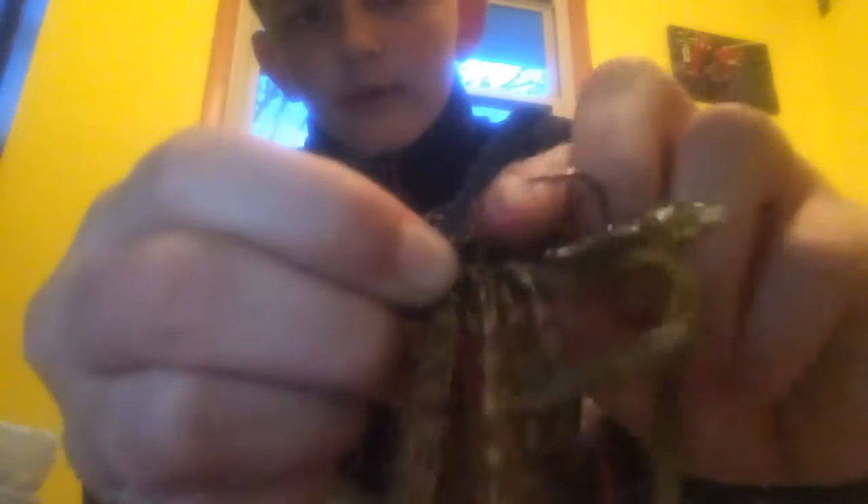Now we've got a Summer Crawl color. The color is going to be Summer Crawl. It's a chunk — do the same thing. Just do the same thing right like there, right before it reaches the little thing where it clamps on right there. You just slide that right to there. That's what it looks like.